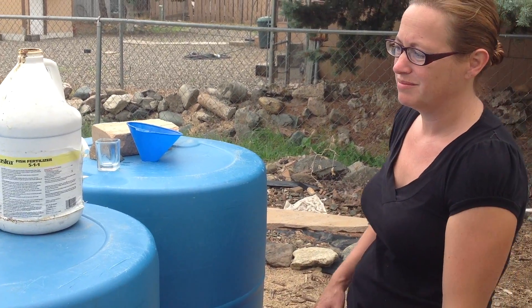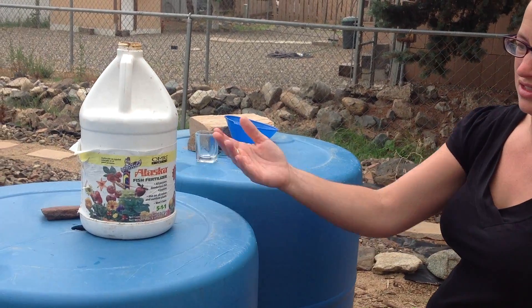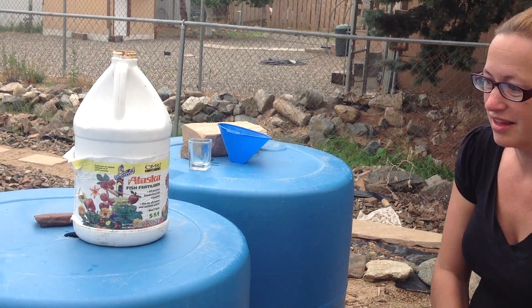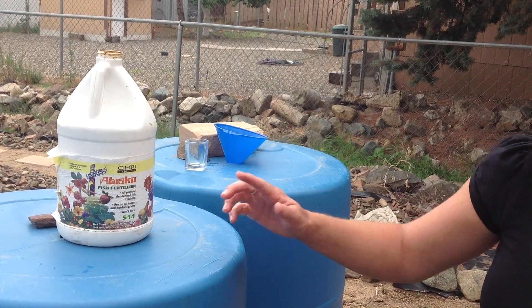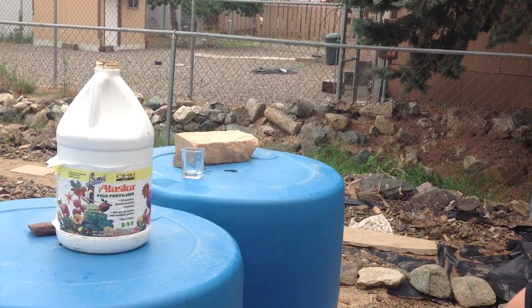This is going directly into the soil. It's fish emulsion — basically decomposed fish. And I love how this one says 'deodorized,' which is hilarious to me. It's not deodorized. I would hate to smell it before it was deodorized.